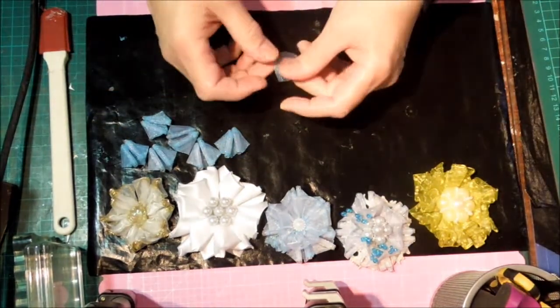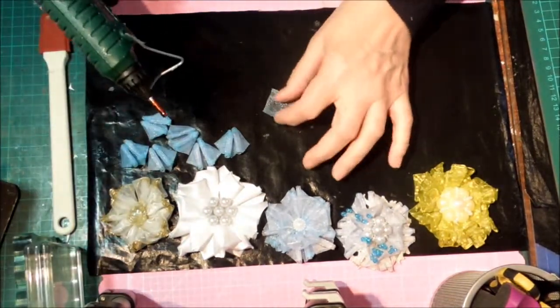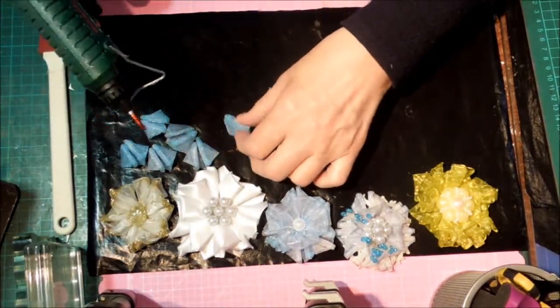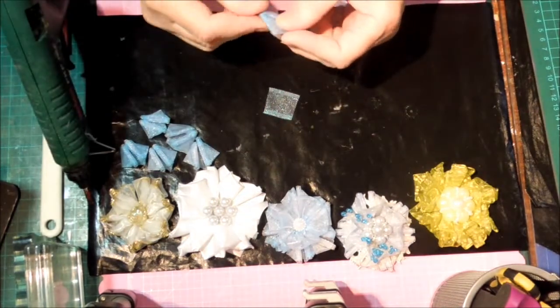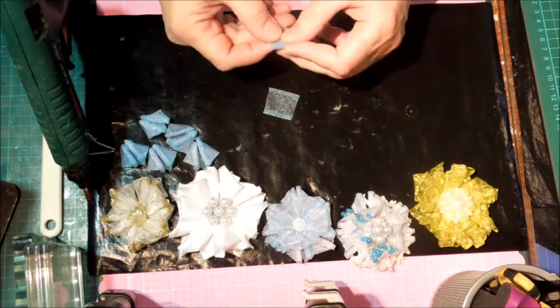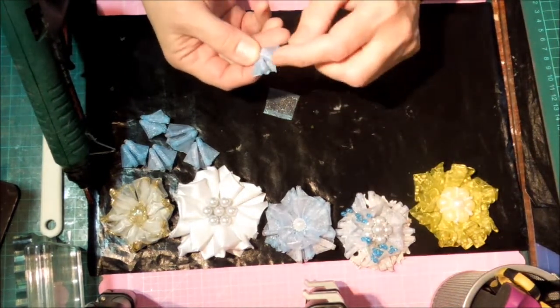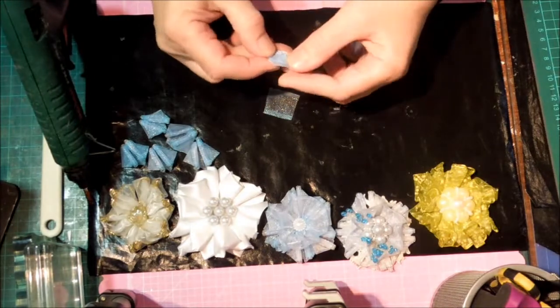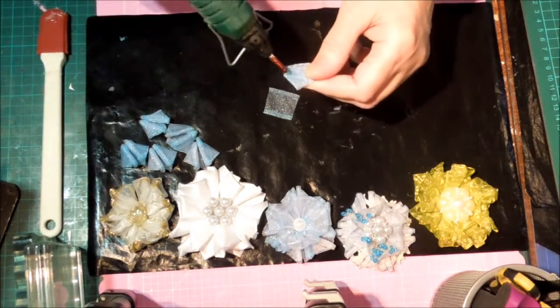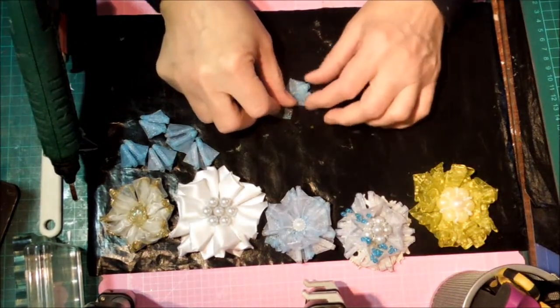So then I just took another piece of the same ribbon so it would all match — you could do it on a circle or something, but with this sheer fabric I prefer to have the matching fabric. For all of them except this one I glued it with the curls down. So I'm going to put my glue on the curl side and then just attach it.